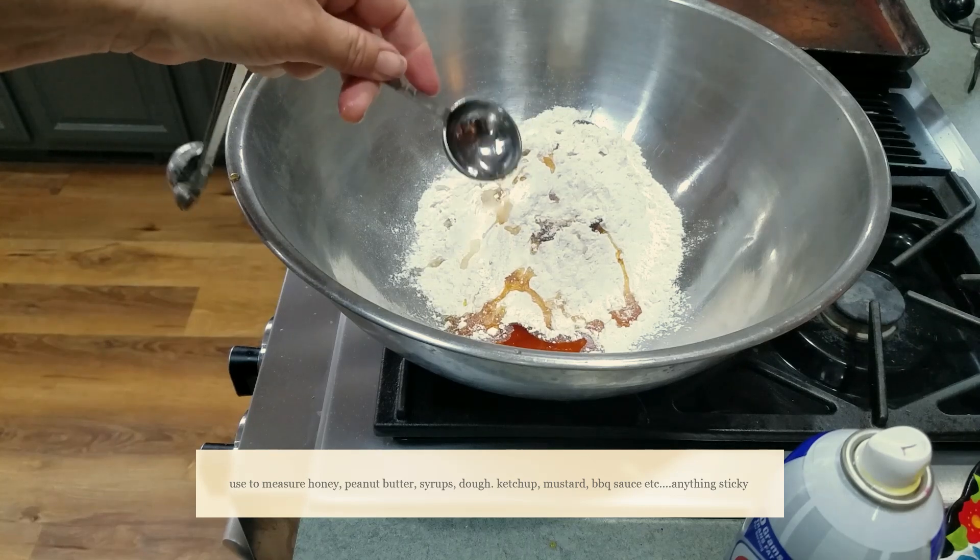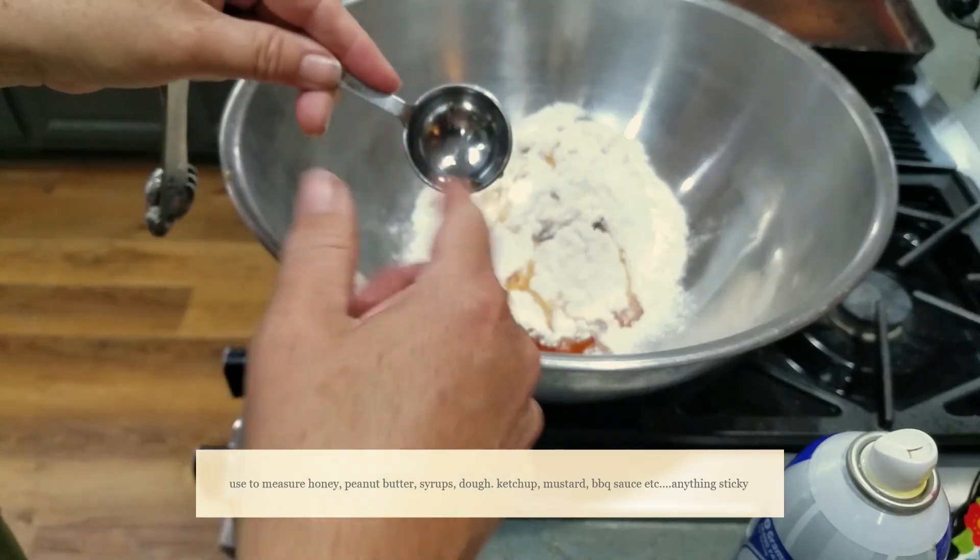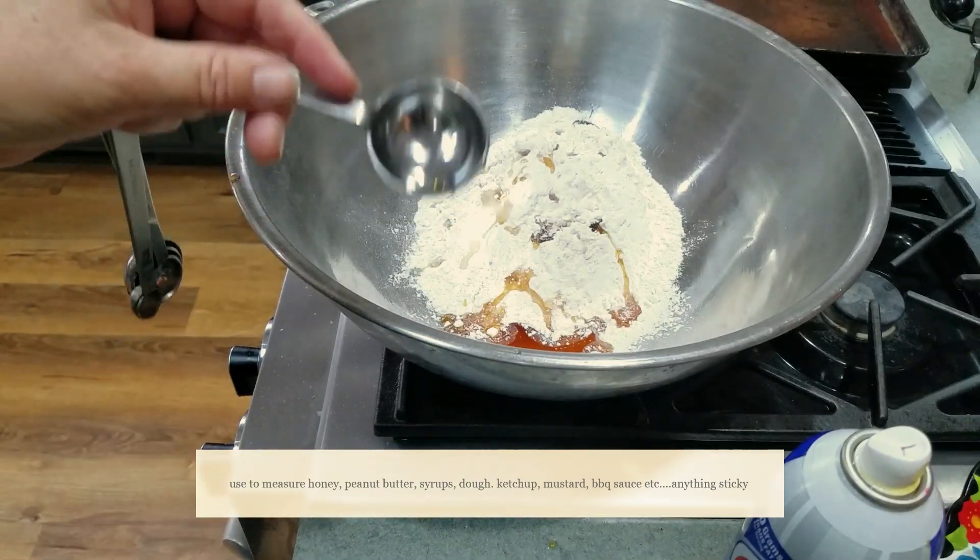You can use this for peanut butter or whatever else is gunky and sticky that you need to get out of your teaspoon without using your fingers to get it out of there. Now you know.